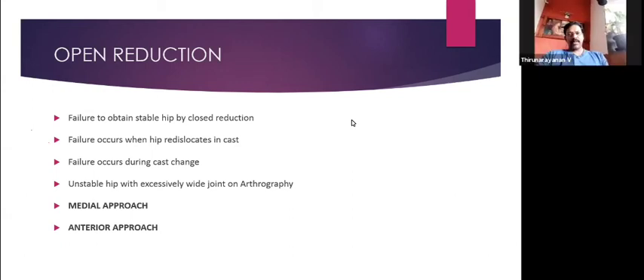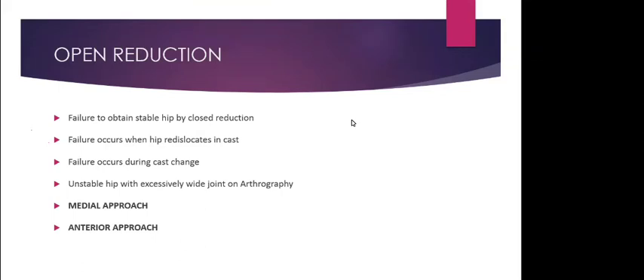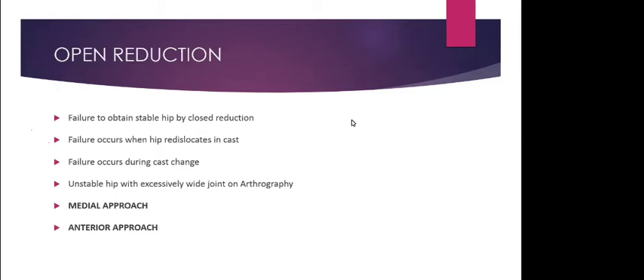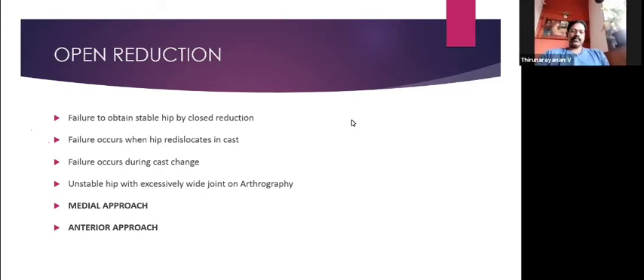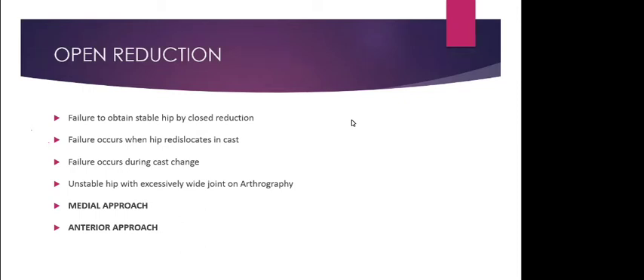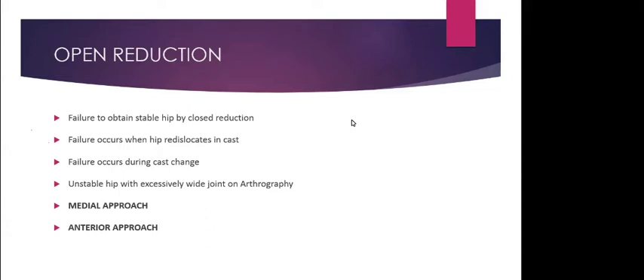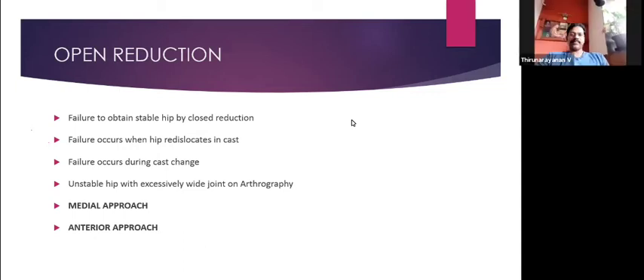Many hips stabilize spontaneously — no treatment is needed for stable dysplasia. Regarding Ortolani and Barlow's tests, the pediatrician should be the one screening. The child must be placed on a hard surface, must be calm and comfortable. Do not examine the child when crying, when on a pillow, or when on the mother's lap, as this is misleading. Wait for the child to relax, be very gentle — no force at all.